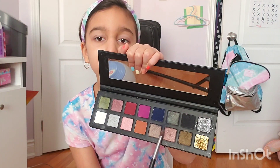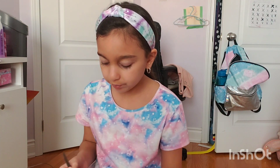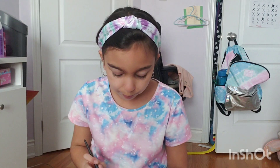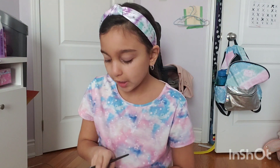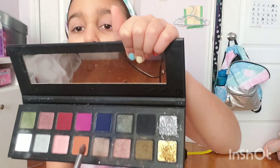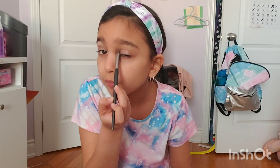Now I'm going to put on this darker pink. I'm going to put this darker pink all over my eyelid and on my other one, just to give it a little bit of color. Now I'm going to put on this color right here — on top of the darker pink that I just put on, at the top of my eyelid. Perfect. Now we're done with the eyeshadow.